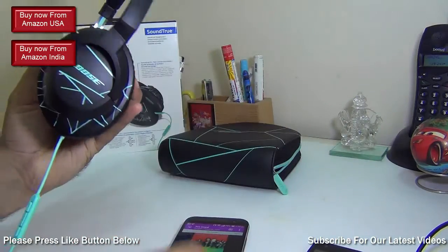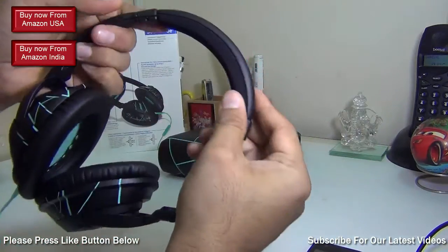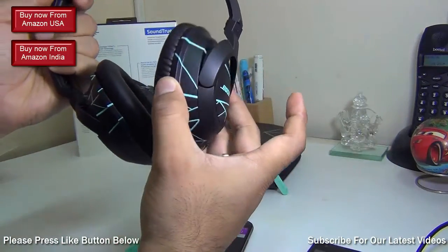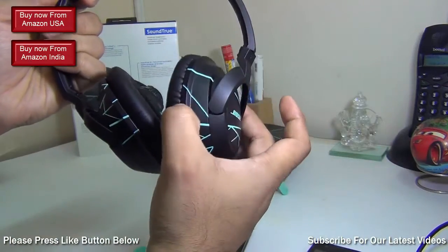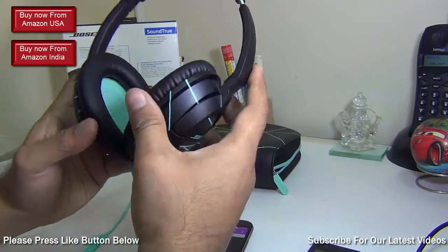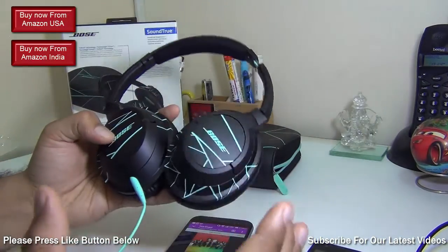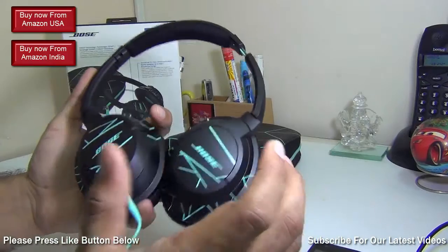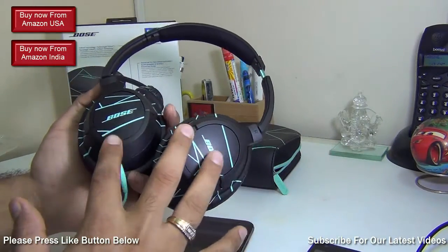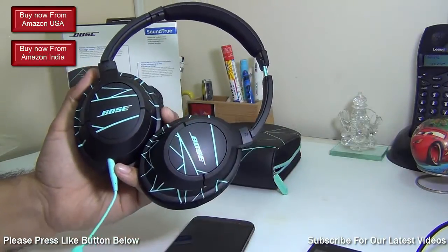I'll probably use it with my PC more. These are a very good fit — you can change the band length and adjust the angles on both vertical and horizontal axes for comfort. They are very easy on your head. The bass levels are very good, the mid-range and treble are also very good. They're not the loudest I've tested, but fairly loud, and the sound quality is pleasing and very impressive.